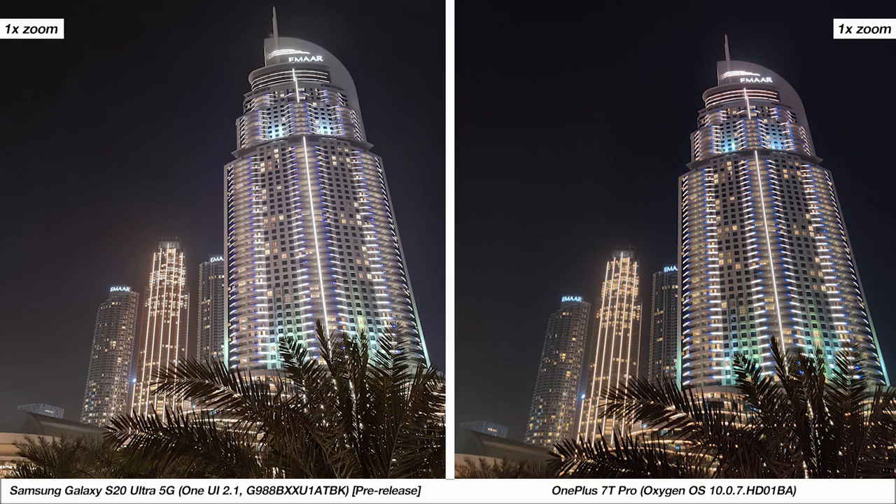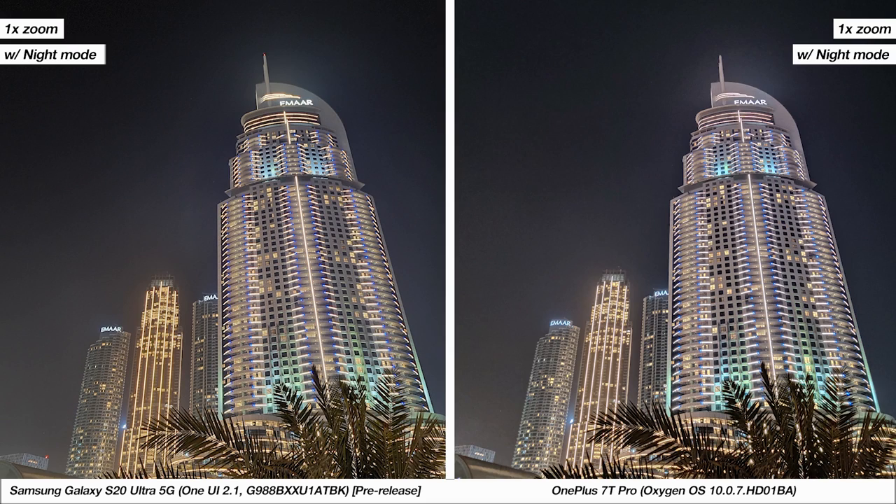These are the standard modes on both smartphones followed by the same photos with night mode turned on. There doesn't seem to be a massive difference between these two samples aside from slightly more visible noise on the 7T Pro, and the S20 Ultra doing a better job bringing out the green in the tree. But this just shows how good the 7T Pro camera can be even at this price.